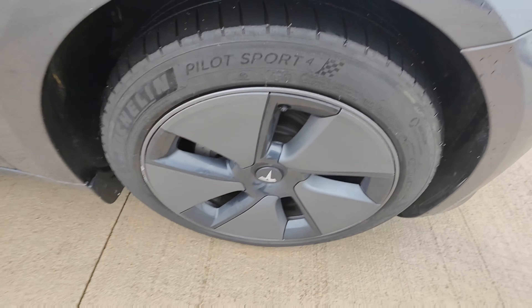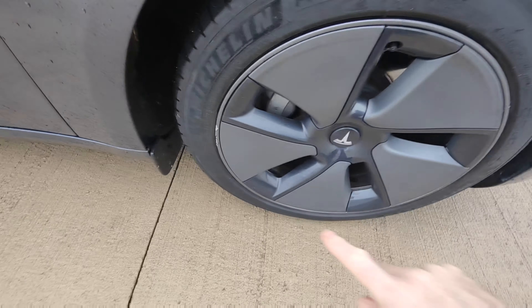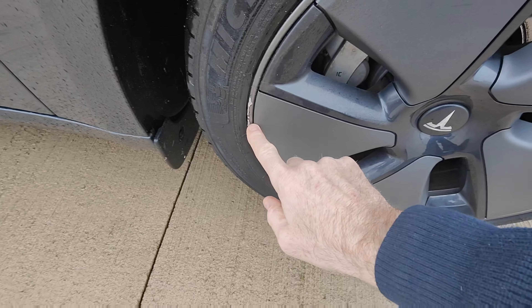Tyres are about half-life. The wheel looks in excellent condition — maybe one tiny little scuff there, but I'll get that fixed.